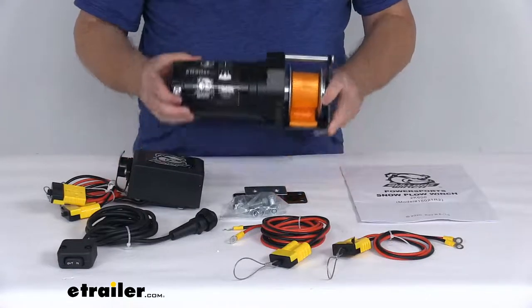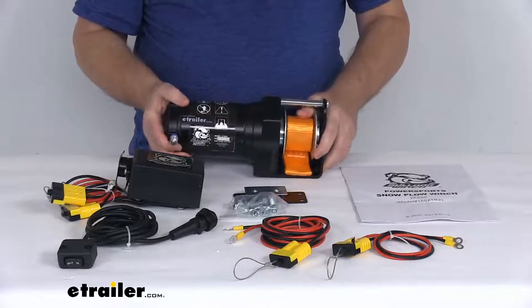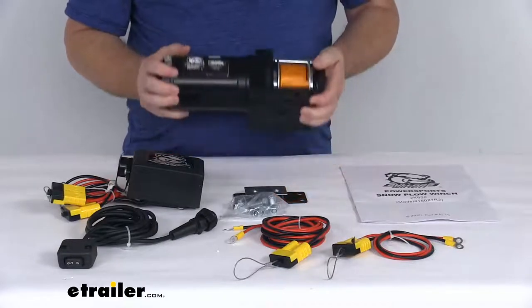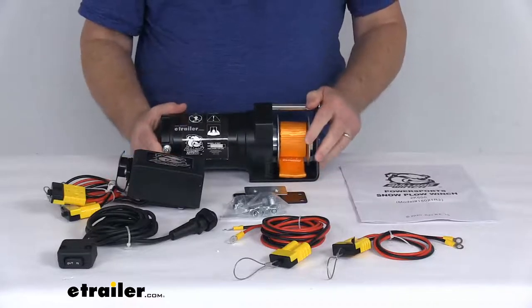It is a nice compact design that allows the winch to fit in tight spaces. As you can see, the motor and gearbox unit is mounted to the side of the drum. It does require a mounting plate to install this on the front of your ATV or UTV, and those items we do sell separately on our website.